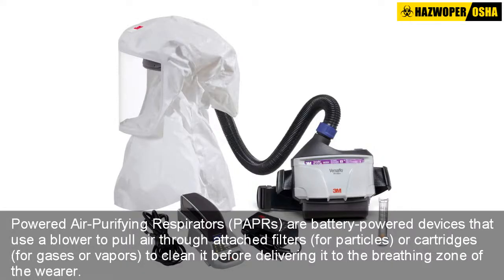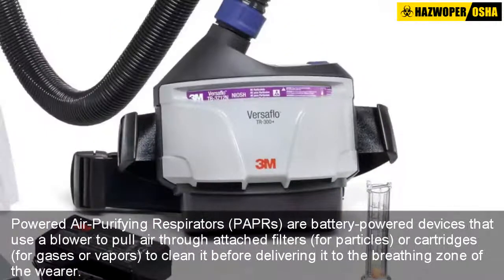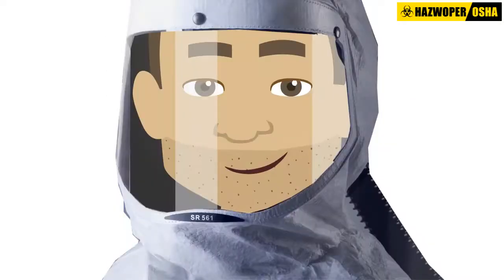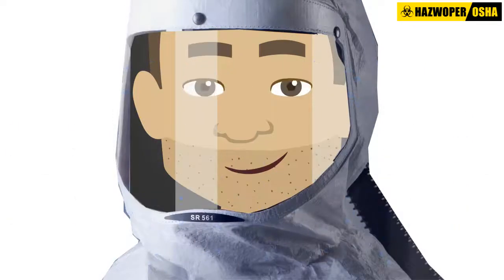Powered air purifying respirators, or PAPRs, are battery powered devices that use a blower to pull air through attached filters or cartridges to clean it before delivering it to the breathing zone of the wearer. PAPRs can be used to protect against gases, vapors, or particles if equipped with the appropriate cartridge, canister, or filter.